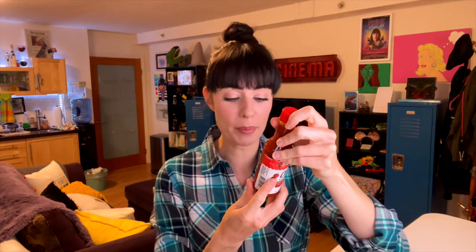Ingredients are aged red peppers, distilled vinegar, salt, natural flavor, garlic, and xanthan gum. This has a warm red pepper flavor with a really nice vinegar punch right at the top and a high salt profile.